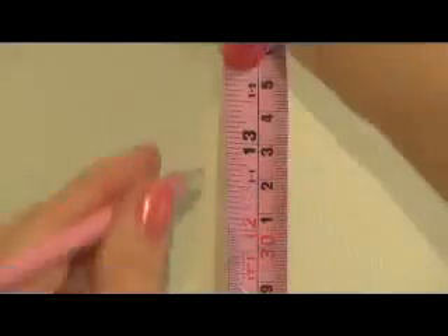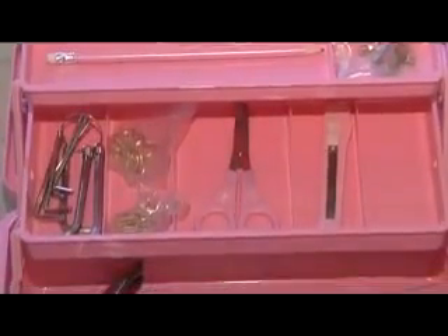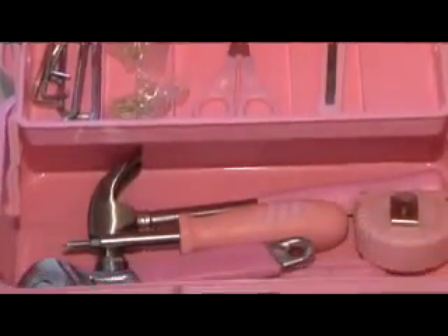With snazzy pink scissors and handy pink pencils completing this kit, it is the ultimate in independence for the woman about the house.